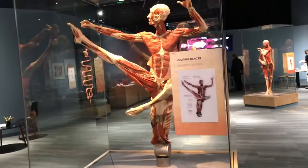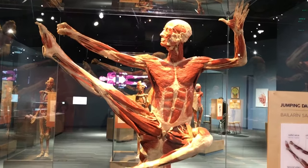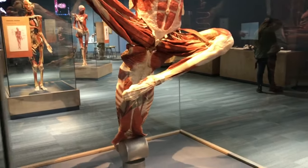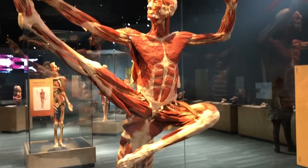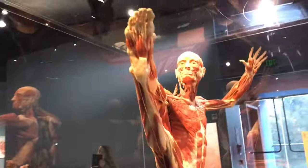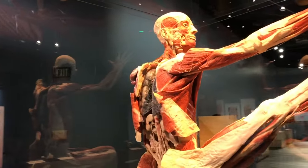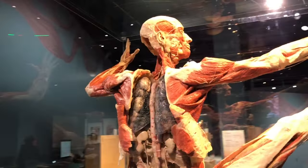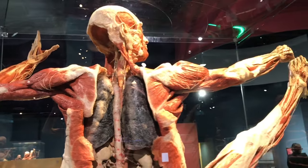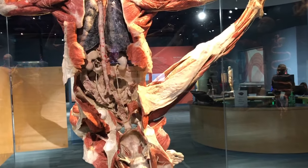Here is your jumping dancer. It's very odd how they did this one — they have the dancer, but they also have something dragging around in the back, which would be his back side. These guys look much more European than at Bally's with the Bodies Exhibit. And this guy — I don't know if he was a real dancer, because he's a smoker. If you look, it's smoker's lungs versus healthy lungs, and this specimen is definitely a smoker.